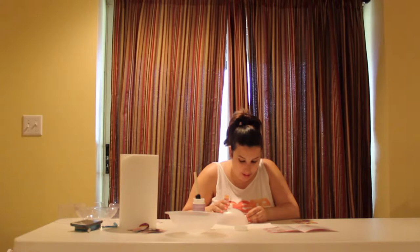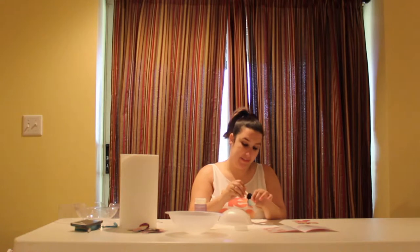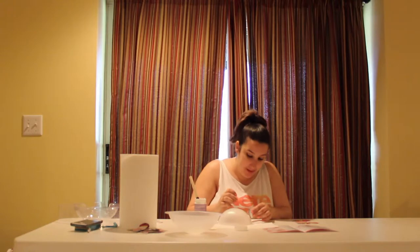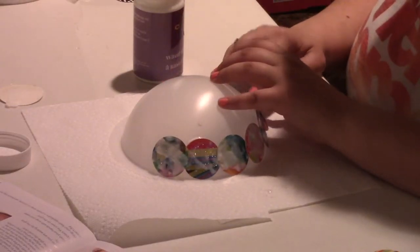Place the paper circle onto the bowl form. Glue is getting all over my hands but it's fine. Why did they pick glue? Why not paste or something else? We need some music — there's a lot of reading directions.